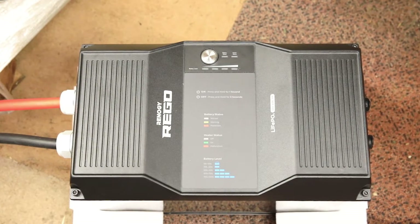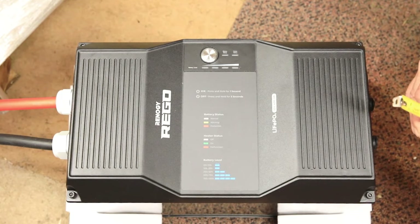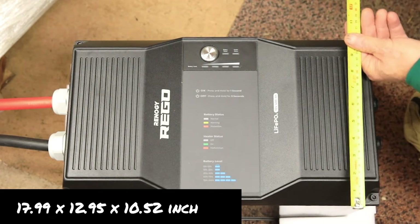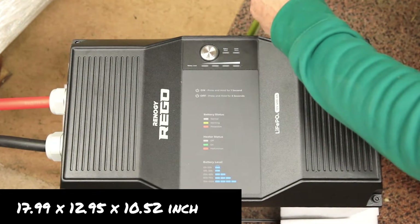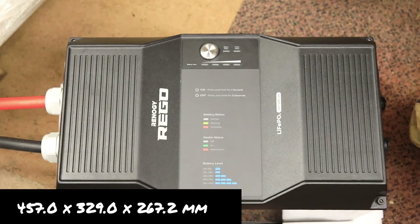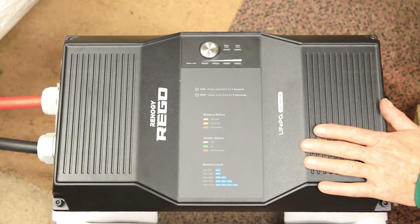One of the funny things about being on film is size doesn't always represent reality. I'll say something is quite big and then get comments saying people didn't realize it was that big. So to show you: it is 18 inches long, 10.5 inches wide, and just under 13 inches tall. I'll put the sizes in metric in the description. It's a big block you'll have to fit into the van. It needs a bit of space around it — there are no cooling fins so it's naturally cooled — but you don't want it somewhere hot, and you need to be able to access it to switch it on and off.